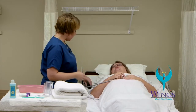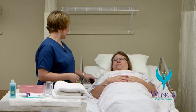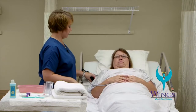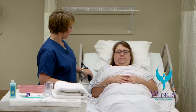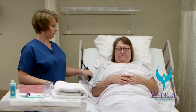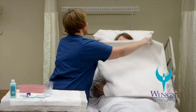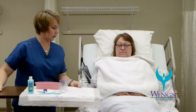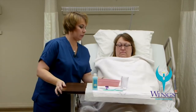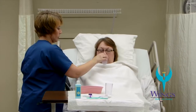I'm going to put the head of the bed up at a 90-degree angle and make sure the bed is up at a good working level for me. I'm going to use my towel as a barrier and place it across Beth's chest. I'll move the table in front of Beth and start by giving her a small sip of water to moisten her mouth.